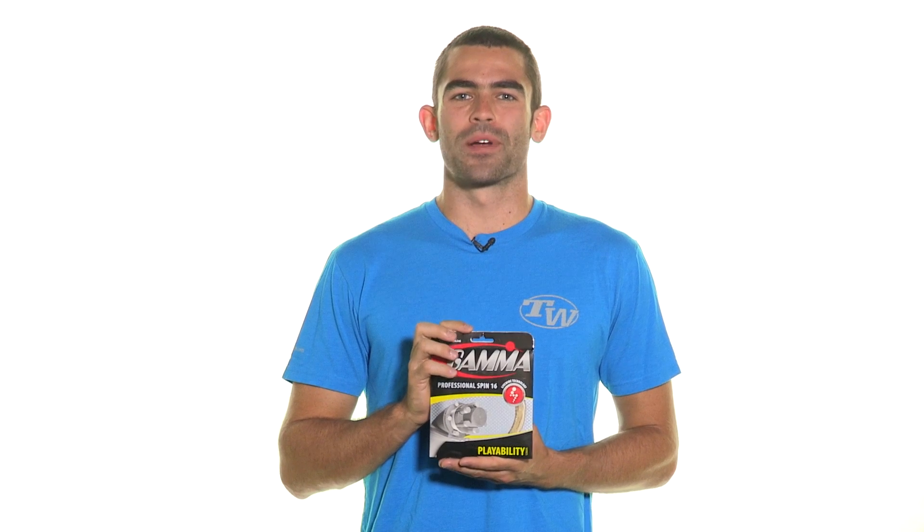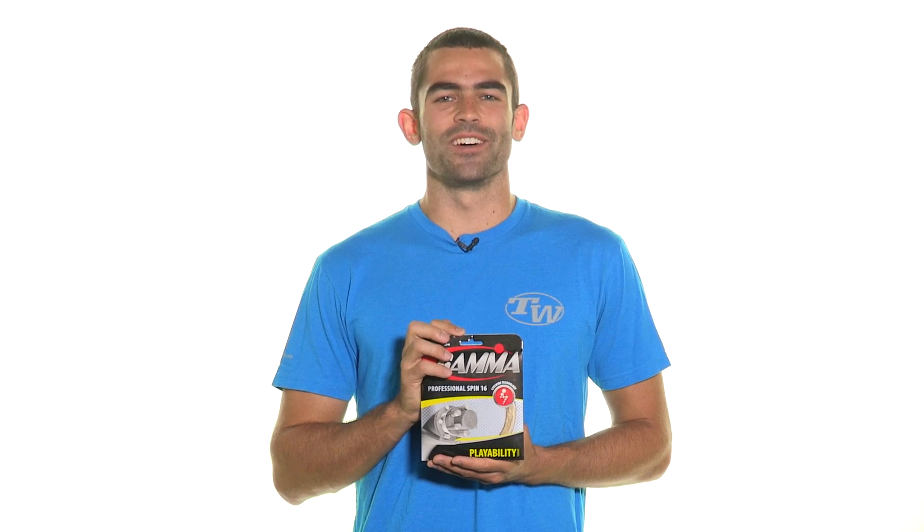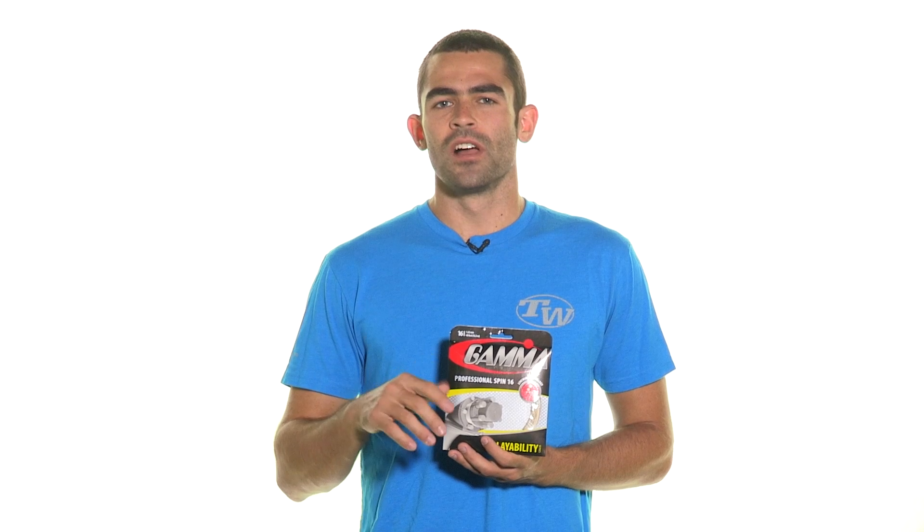Gamma Professional Spin is a premium multi-filament string utilizing Gamma's Livewire multi-filament technology, which is their TNT2 processing technology utilized in a multi-filament construction. It will energize the molecules of the fibers that make up the string to provide an ideal combination of power and control. Professional Spin has the same construction as Gamma Professional, but just with an extra outer wrap for even